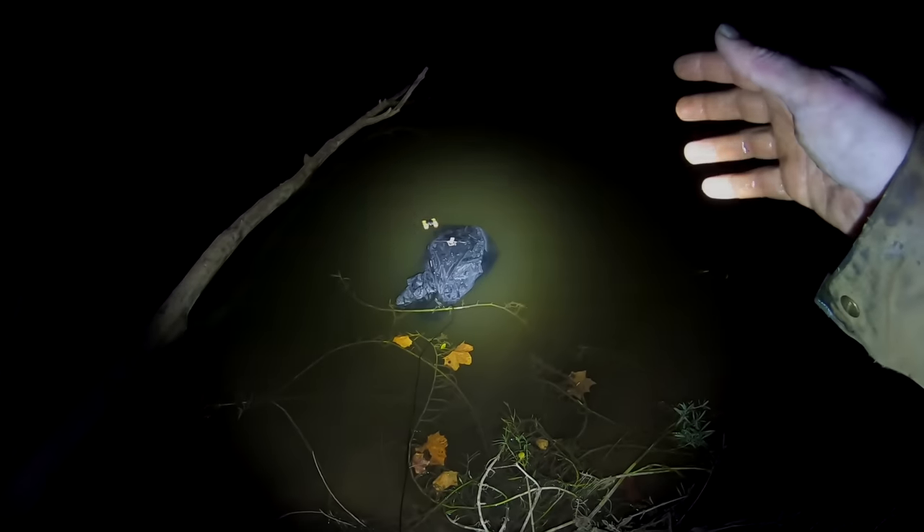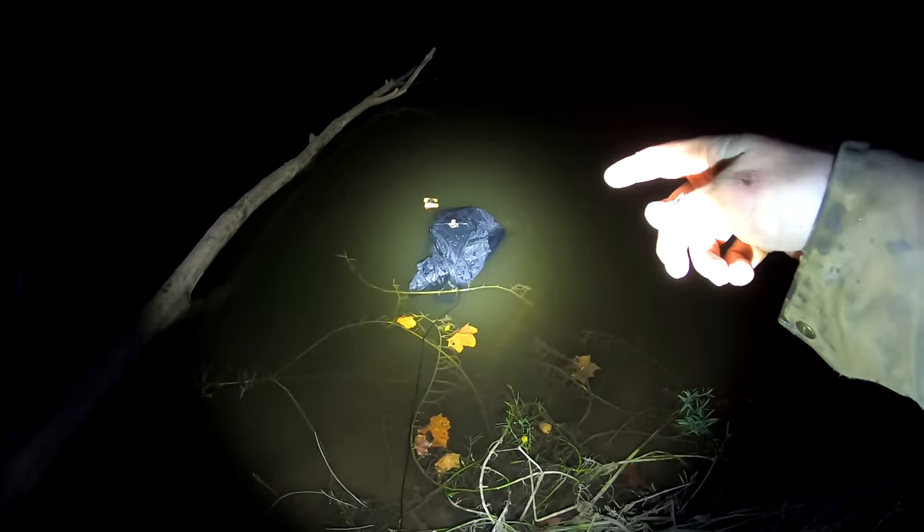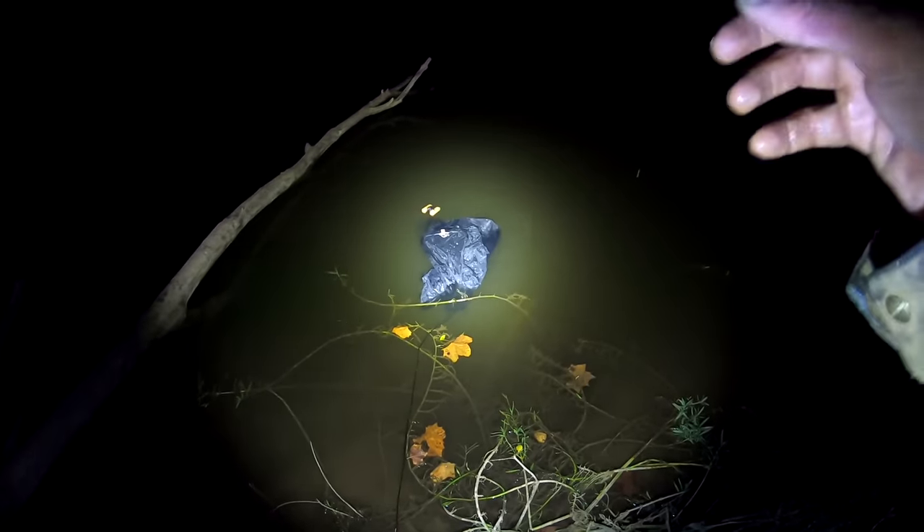It's getting too late to deal with this carp tonight, so I'm going to leave it in the carp sack overnight. When I get home from work tomorrow, I'm going to show you how to clean and cook carp.